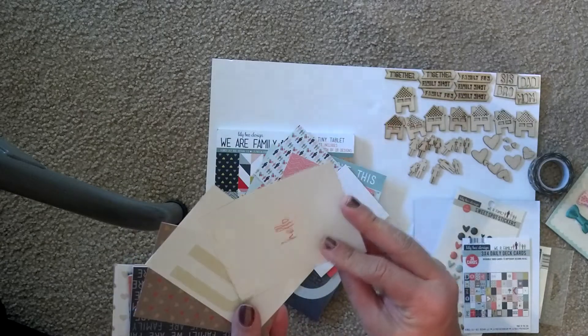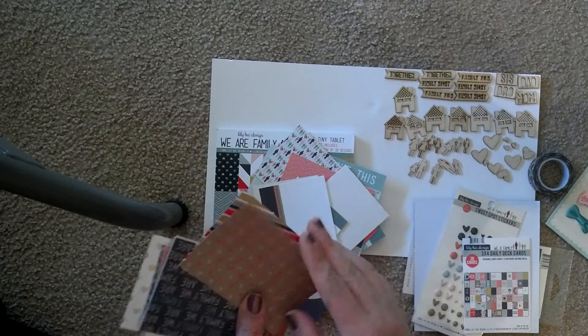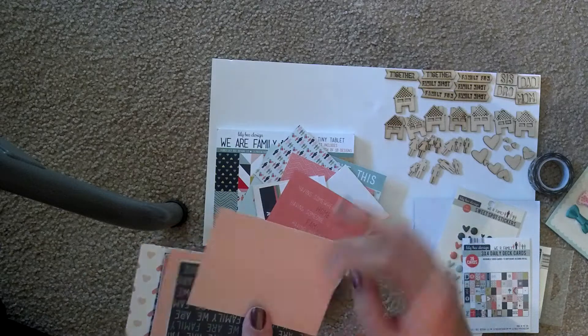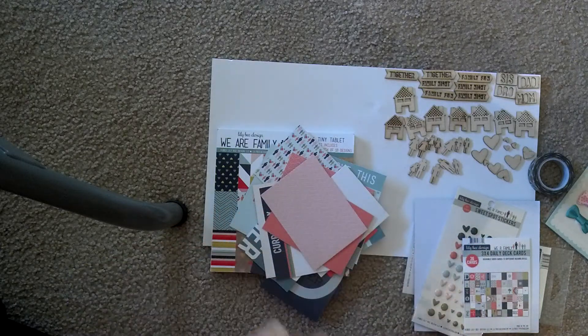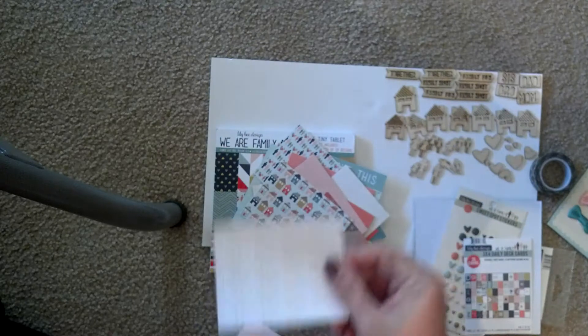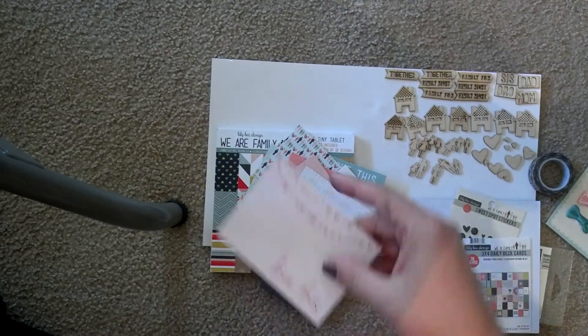They're versatile enough that if I don't use them in this album I could still use them in my Project Life. Houses are super cute. And you probably already see the wood veneer over here to the side — I'm about to show them to you.